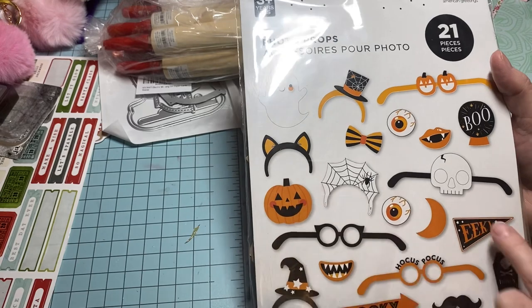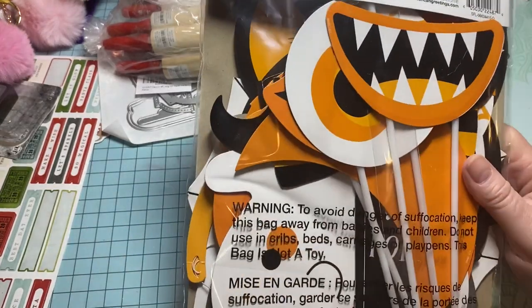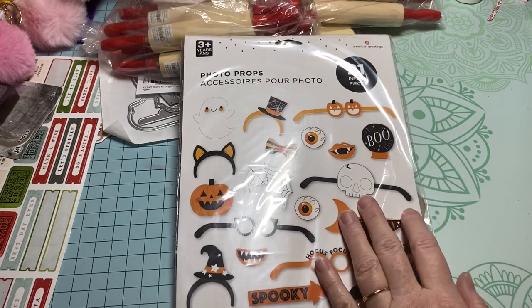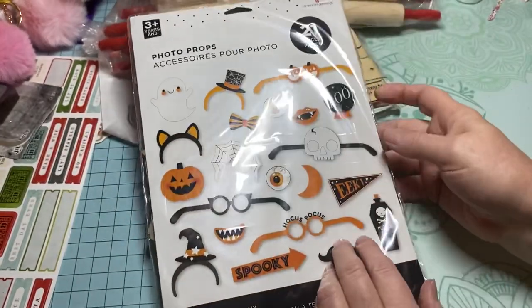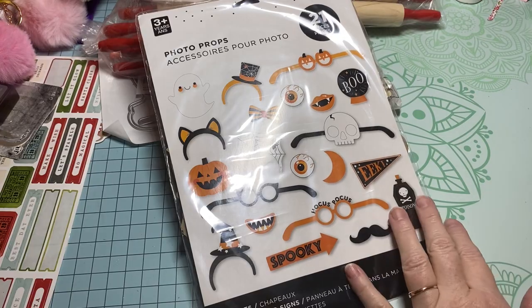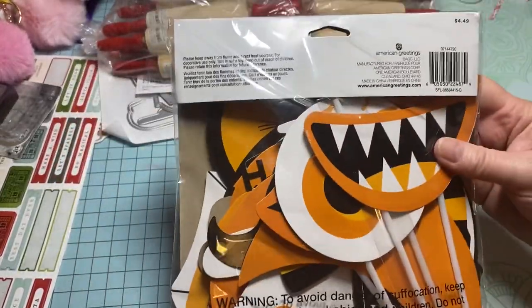At Target today I went in for my salad and they had this — it was actually in the card section, by all the Halloween cards. I thought these are super cute and I want to do something on my channel for Halloween. I'm okay with fun spooky — I just don't like the demon and devil part. Hocus Pocus is one of my favorite movies at Halloween time. Anyway, I picked these up — there are 21 pieces — and this was four dollars and 49 cents.